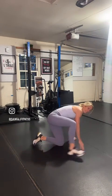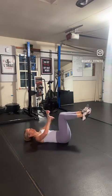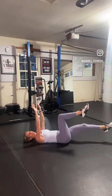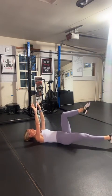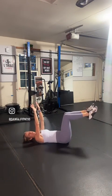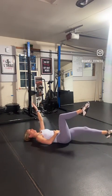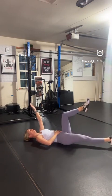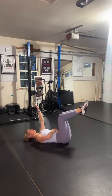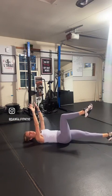Flip it over. Our last exercise is a dead bug. So 90 degrees with those legs, hands up like a dead animal. We're going to extend the right leg, bring it back, extend the left leg, bring it back. Notice how one leg stays still while one leg moves. Zip up that core, lower back towards the ground. If you need to put your hand on your abs to make sure they're not pushing out, do it. We want everything staying nice and tight.